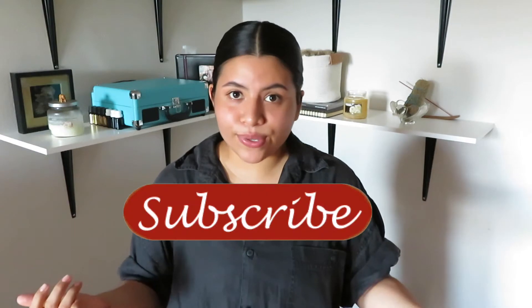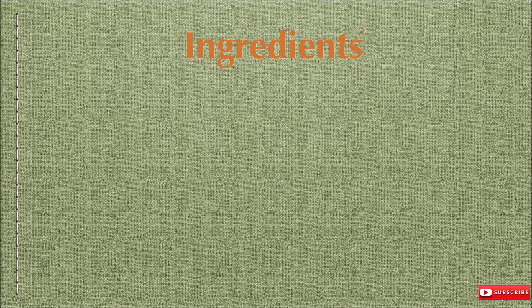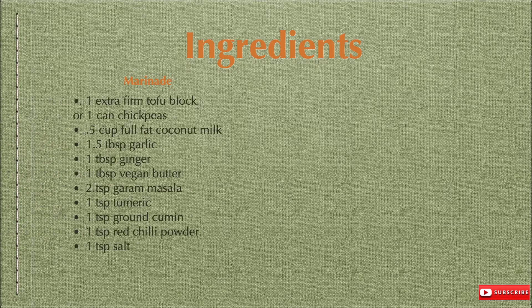If you want to know how this goes, please keep watching, and don't forget to give a like and subscribe. For your convenience, I included the ingredient list here — please pause the video and take a screenshot of the ingredients and measurements as you will be needing this.